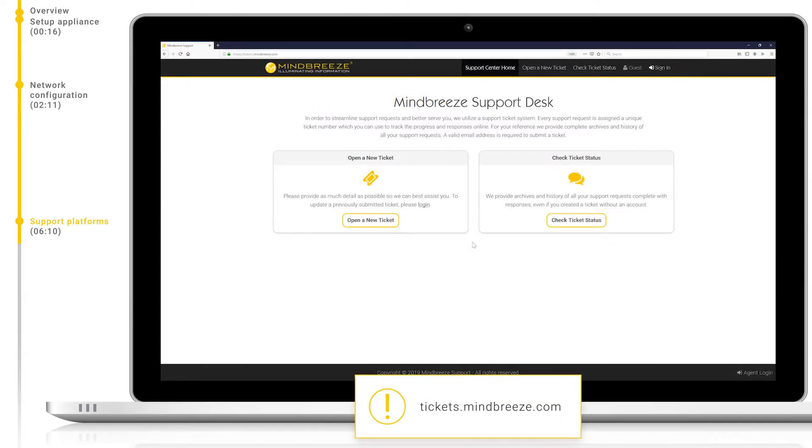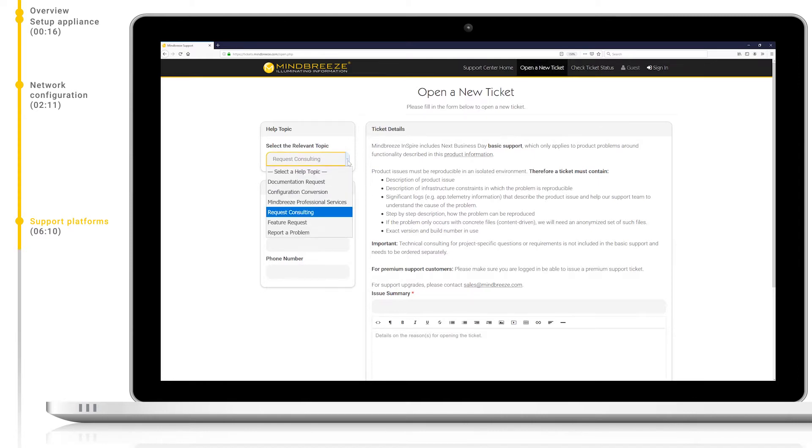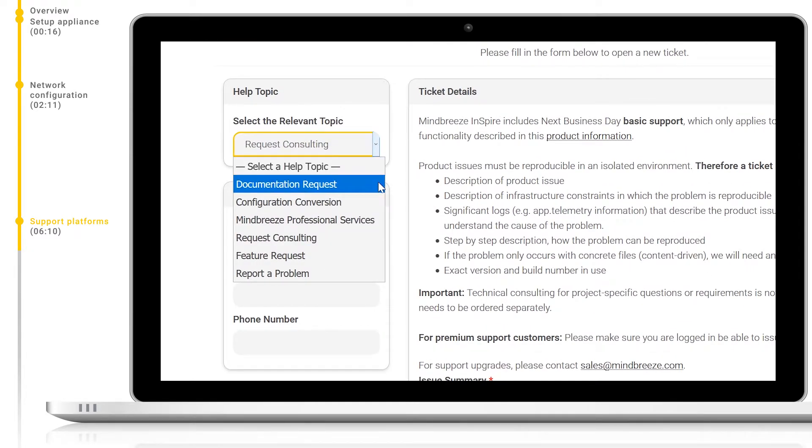Let's start first with tickets.mindbreeze.com. Here you can submit tickets to Mindbreeze support. The tickets can have different categories associated with them, so you can get the support you need. Firstly, we have documentation request. Select this option if you feel something is either missing or incorrect in our documentation found at help.mindbreeze.com. Our support team will check this and make sure to update our documentation as fast as possible if a change is required.